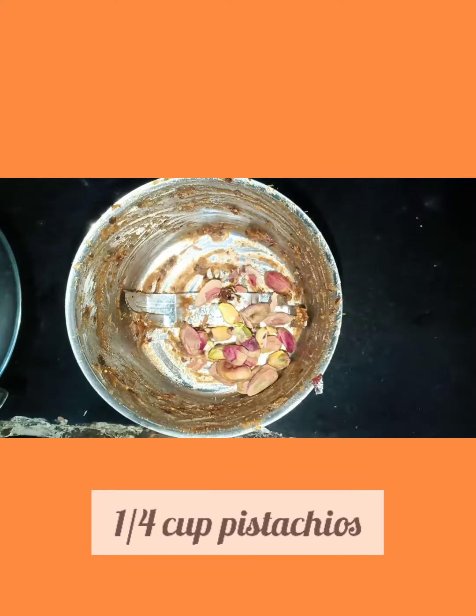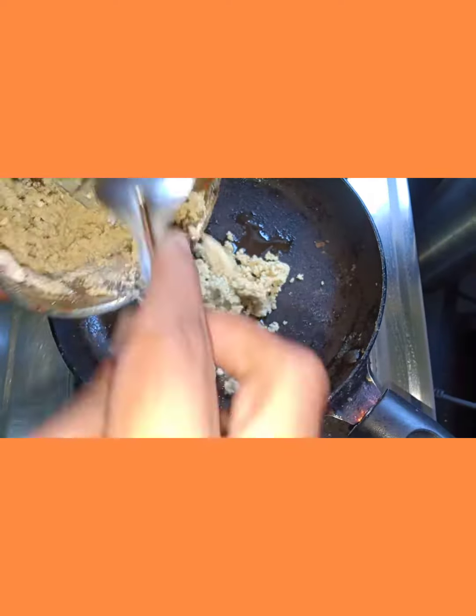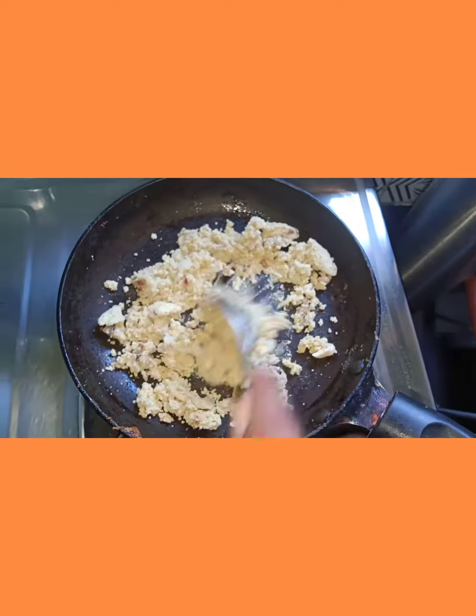To the same mixer, add 1 fourth cup pista and 1 cup cashew nuts and grind it. In the same pan, add the cashew pista mixture and saute it for some time.